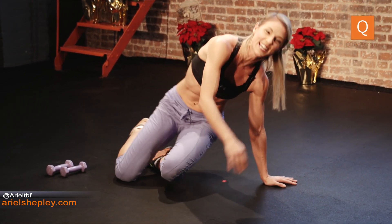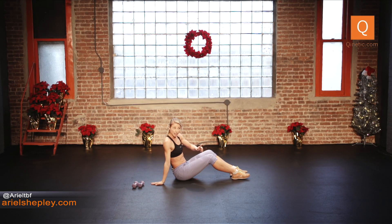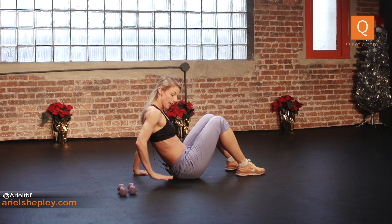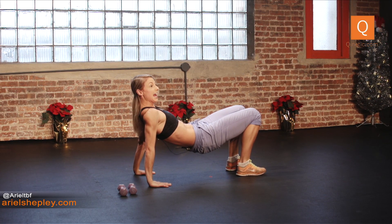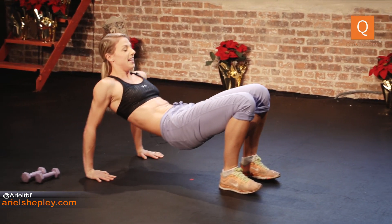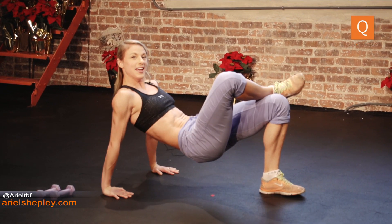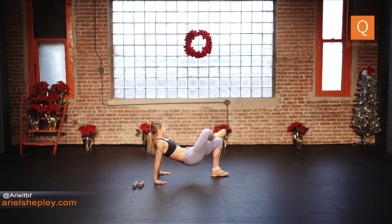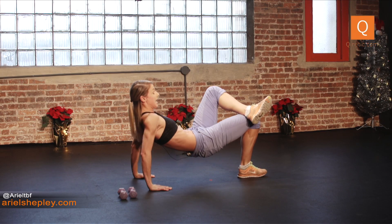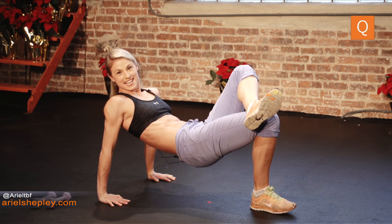Switch to triceps — come and take a seat on your butt. Fingers facing towards your butt with the wrists positioned carefully. Feet flat on the floor, nice and parallel, hip width apart. Take that butt off the floor — we're going to do eight traditional reps. Then pick up the foot closest to me and place that ankle gently on the other knee for eight more reps, trying not to rest it there. Last set on this one: take that other foot, cross it, keep that butt up — don't let it hang — for eight more reps.